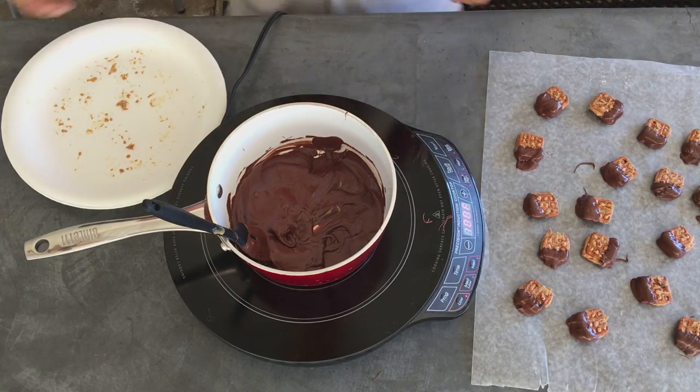Let's give them a taste. All right, all done. So easy. Let's give them a taste. You already know how they are — peanut butter, chocolate, and pretzels. So good. So easy. It looks a little fancy, a little messy. Hey, really good. Try it at home.